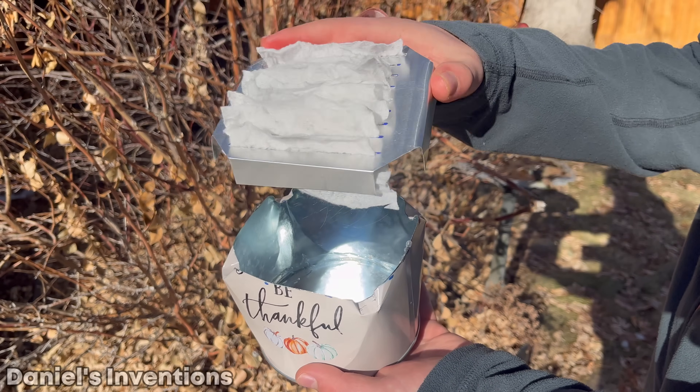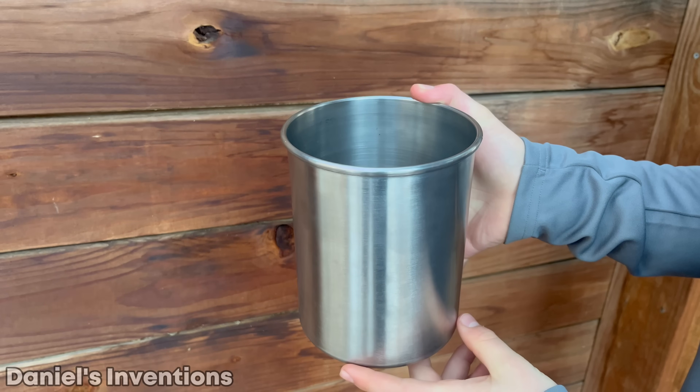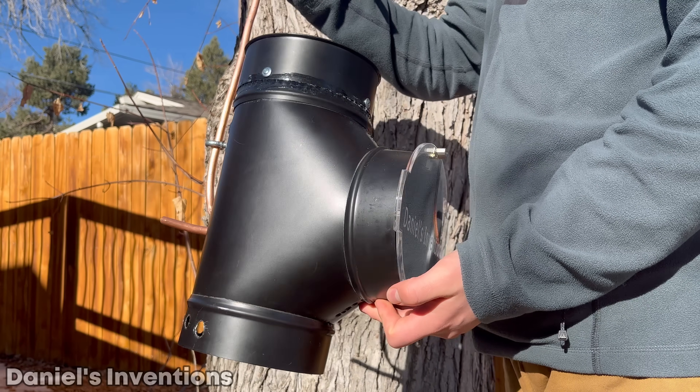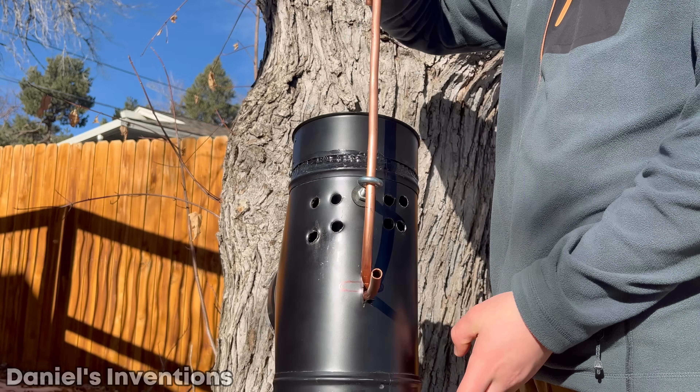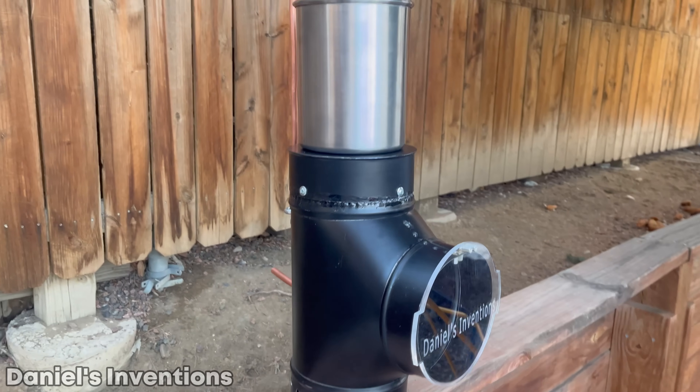Dry baby wipes work perfectly as wicks for the heater. This is a 1-gallon water storage container. The instant water heater is made out of an 8-inch stove pipe. Some holes were drilled out on the back of the pipe for fresh oxygen intake. The heater is finished and it looks very good.